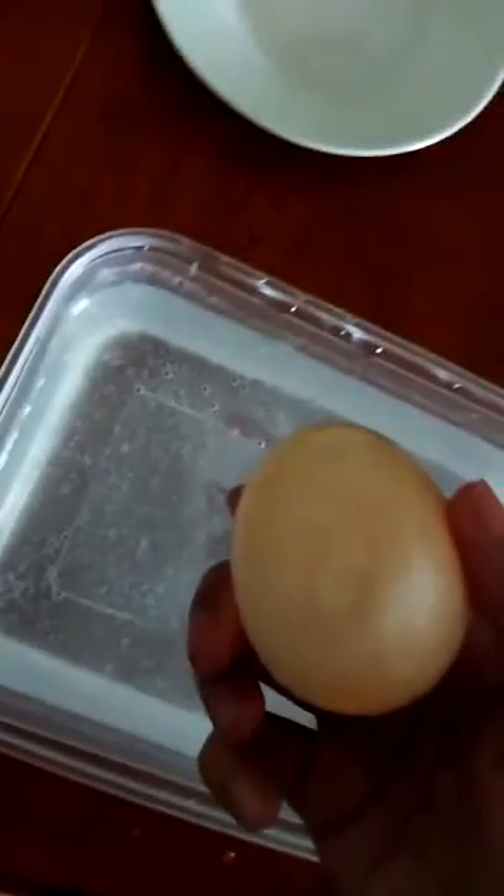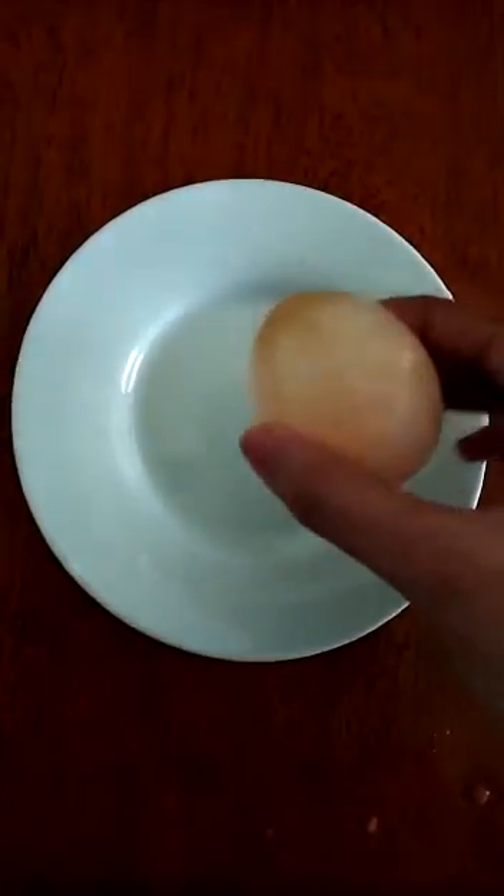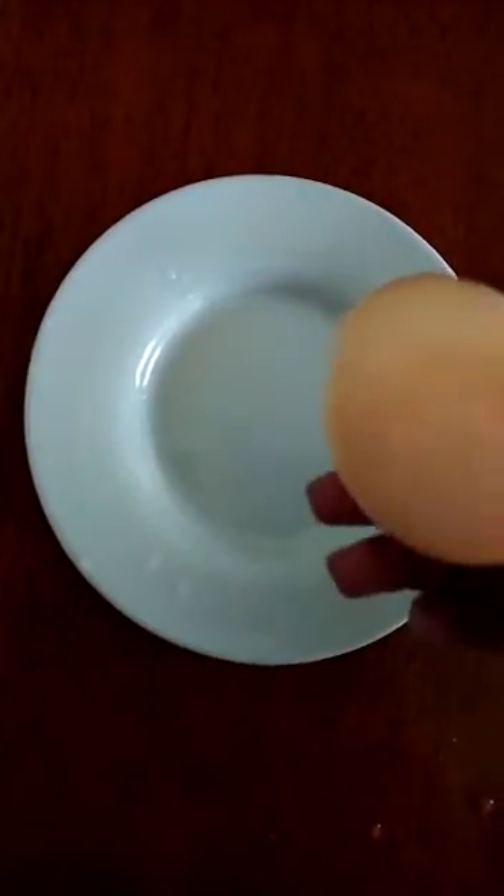How does this work? The eggshell of a chicken egg is made of calcium carbonate, and vinegar is a weak acid. If you've ever mixed baking soda and vinegar together, you know the violent reaction that results. The calcium carbonate that makes up the eggshell will react with vinegar the same way baking soda reacts with vinegar.